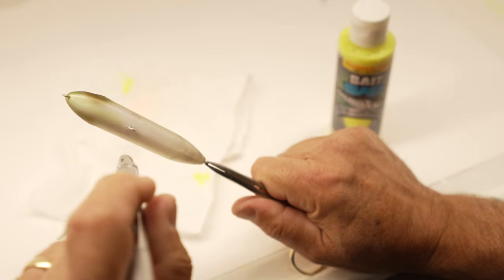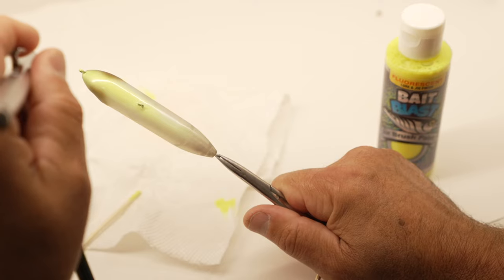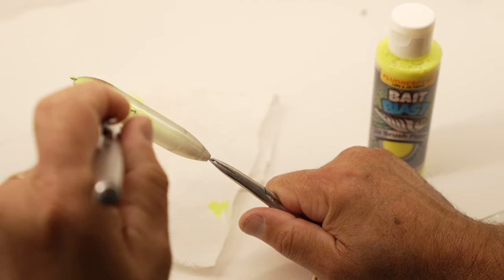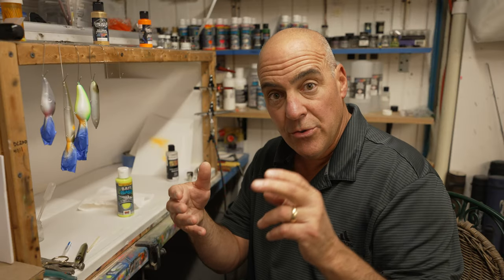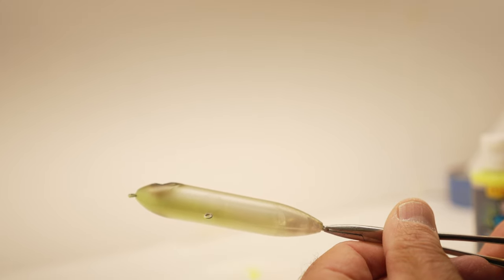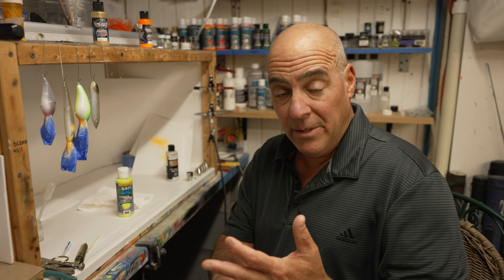Now the really cool thing is I paint the exact same baits for smallmouth and spotted bass, but here's what I do: I'll put a hot belly color on it, for example chartreuse. It's important I paint everything in sequence the same, so when I lay my chartreuse over that pearl belly it becomes a pearly chartreuse. That's very important. Now the spotted bass like it and smallmouth love this belly color.